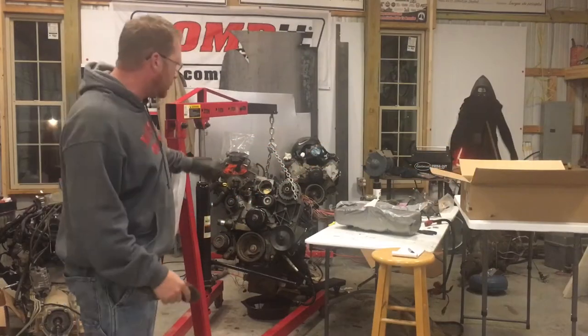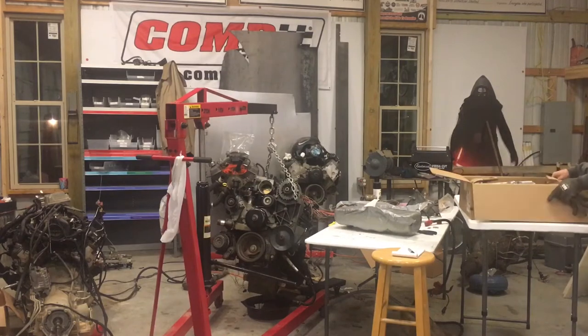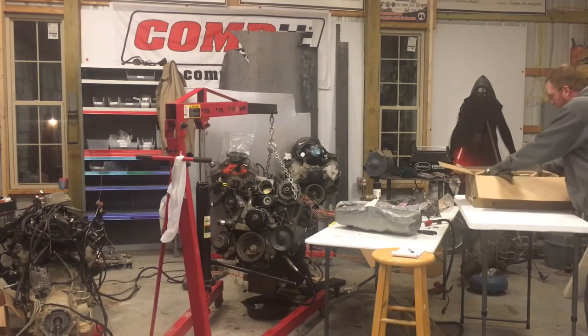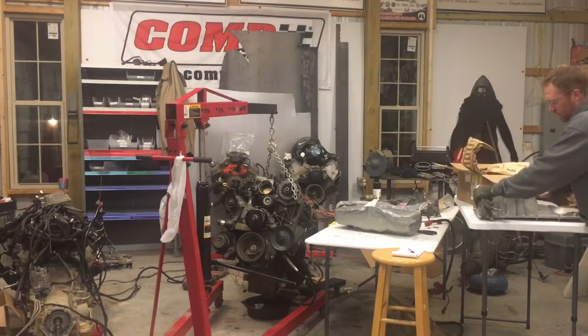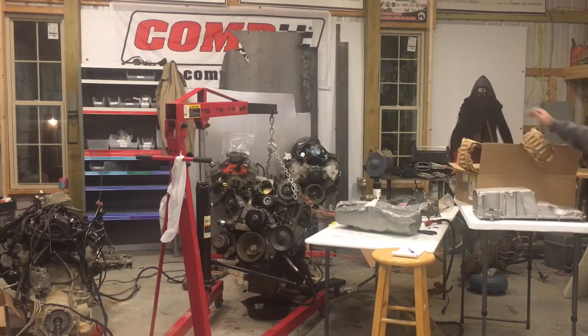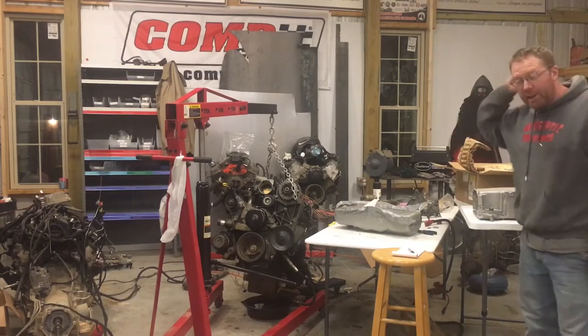Tonight we're going to change the oil pan to a CTSD pan. Let me get it out of the box here, because it's about two and a half inches shorter than the truck pan that's on there.